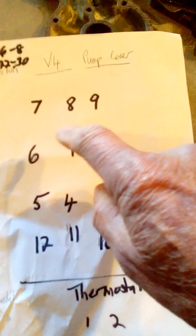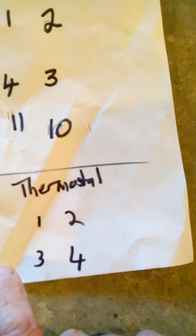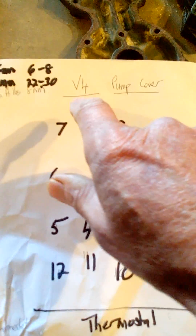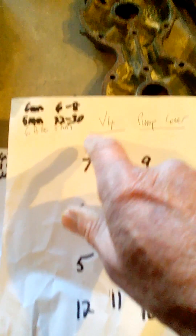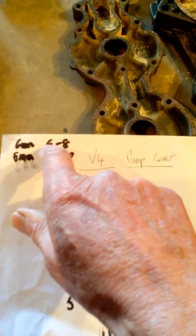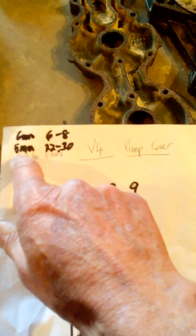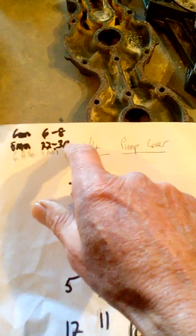For the pump cover, here's the order: 1, 2, 3, 4, 5, 6, 7, 8, 9, 10, 11, 12. And then the thermostat cover: 1, 2, 3, 4. According to the manual, 6mm bolts are 6 foot-pounds or 8 newton metres; 8mm bolts are 22 foot-pounds or 30 newton metres.